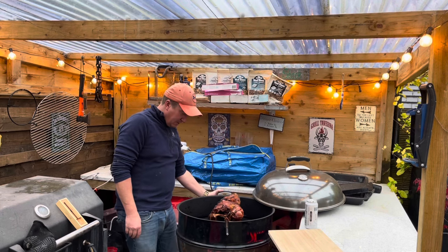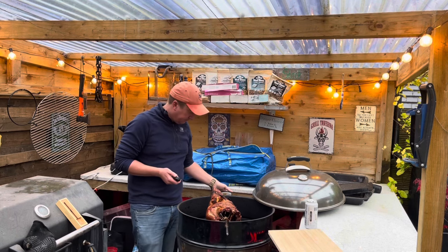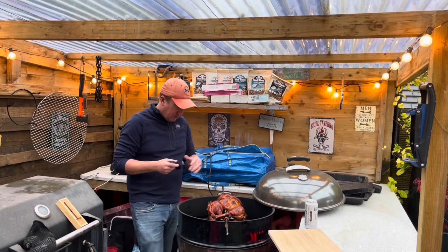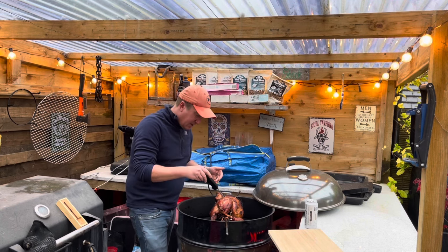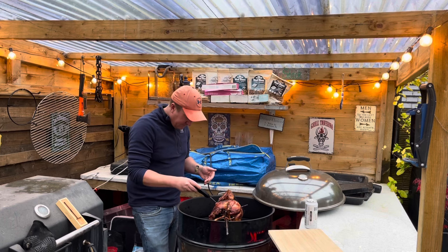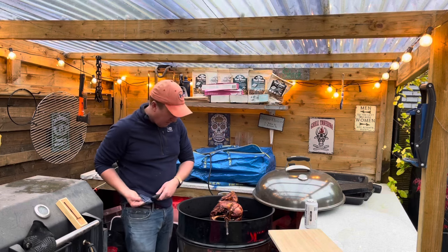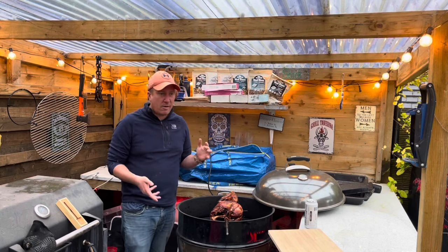That looks absolutely amazing. I'm going to double check with my little handy instant-read thermometer. The Meater is saying that bit's done right there, so I'm just going to check a few points around the bird. The wings are obviously really cooked, and everything else is reading absolutely perfect. So we are going to get this off and get it inside, cover it with a bit of foil, and let it rest for half an hour or so at least. This is going to be epic.